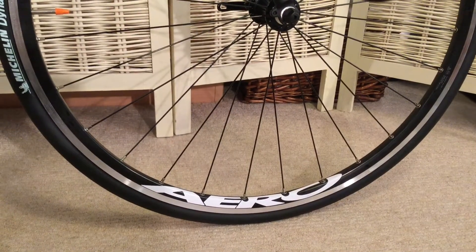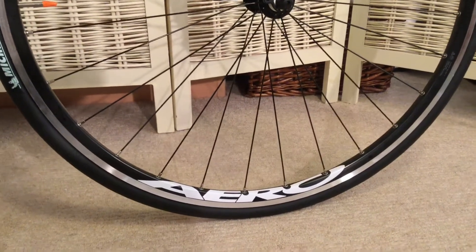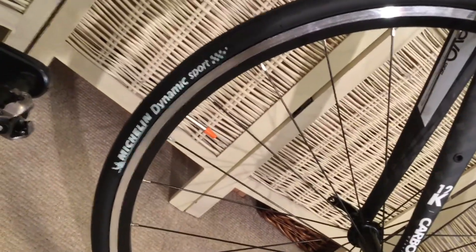Wheels are a pair of own brand B-Twin 32 spoke with some nice aero stickers on the rims. We've got Michelin Dynamic Sport tyres, and I've swapped the standard black valve caps for some orange ones.